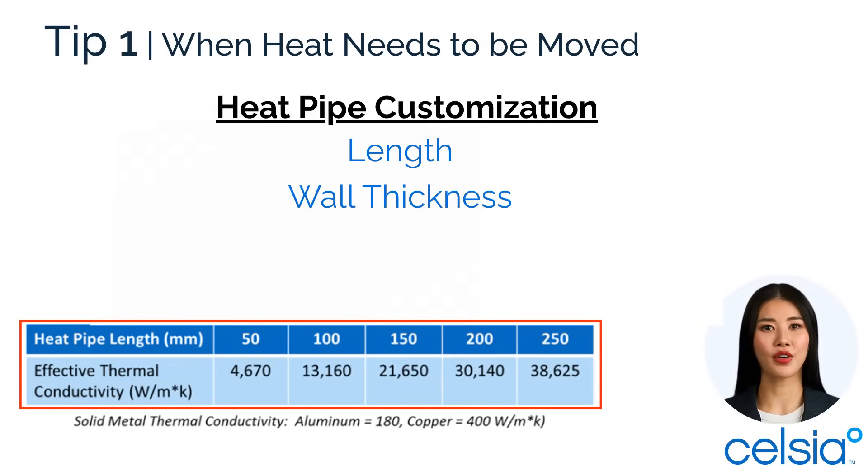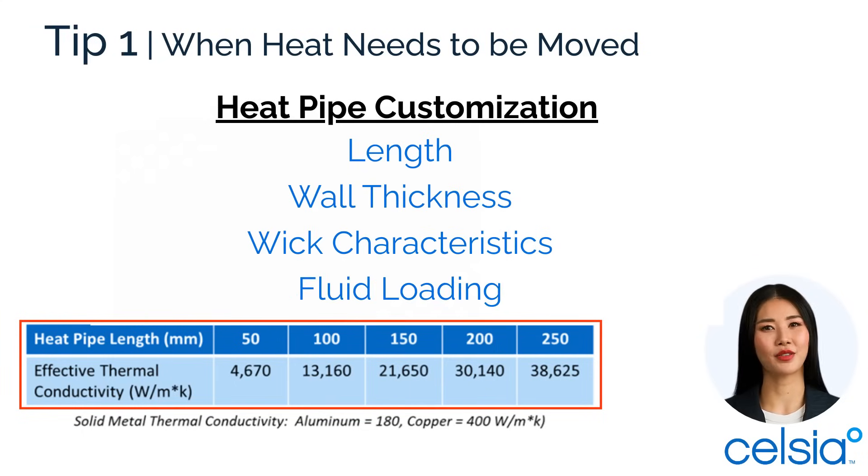We tune length, wall thickness, wick characteristics, and fluid loading for each customer's unique application.